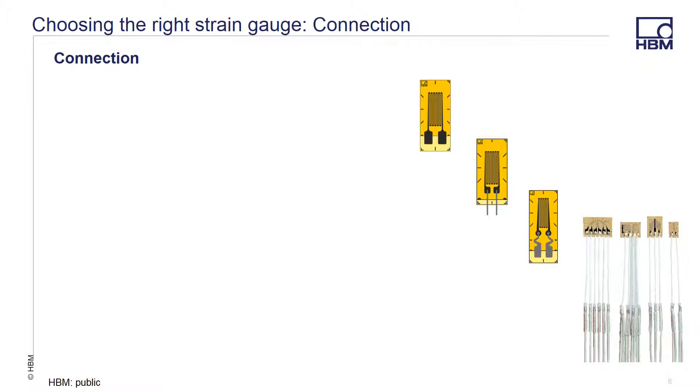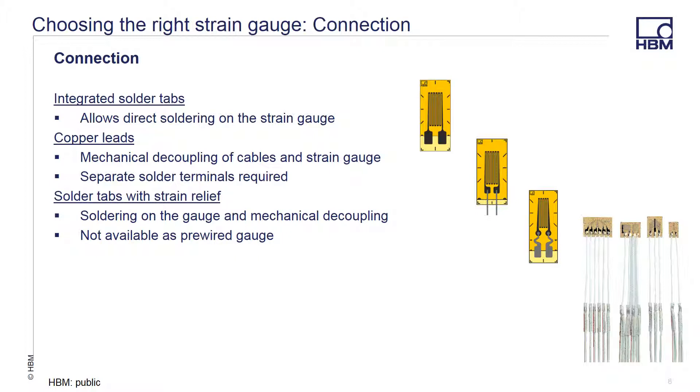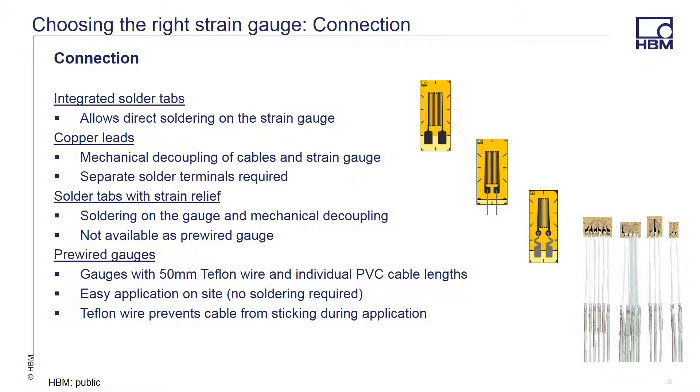So you have the proper gauge — now you need to connect it to your data acquisition system. You can get the gauge with a variety of different connections. There is an integrated solder tab that allows you to directly solder your leads to. Other packages come with pre-attached copper leads that allow for mechanical decoupling of the cable from the strain gauge — separate solder terminals are required. Solder tabs with strain relief offer the capability of both previous options: you can solder directly on the gauge and it provides mechanical decoupling from the attached cables, but this is not available as a pre-wired gauge. We offer certain gauges pre-wired with 50mm of Teflon wire connected to PVC cables of lengths determined by the customer. This allows you to quickly apply the gauge without having to solder at the installation point, and the 50mm Teflon wire prevents the cables from sticking during the application of the adhesive.